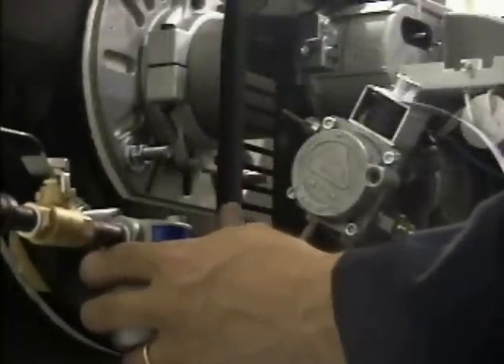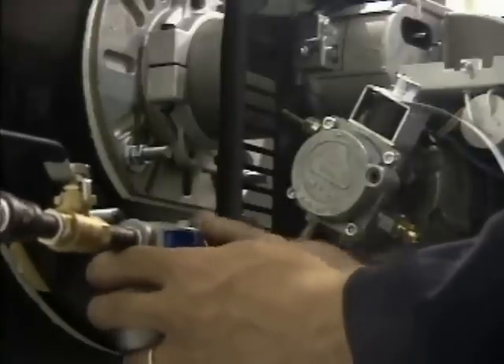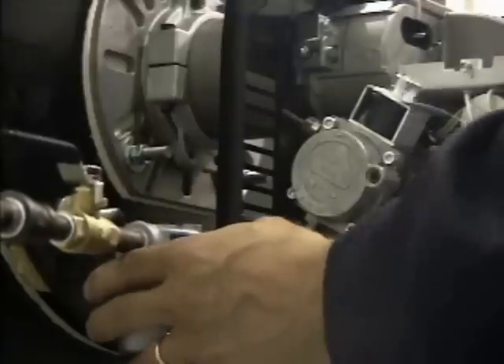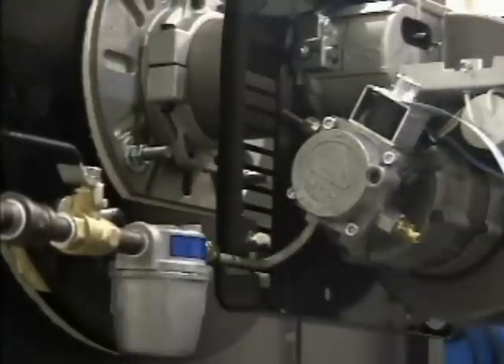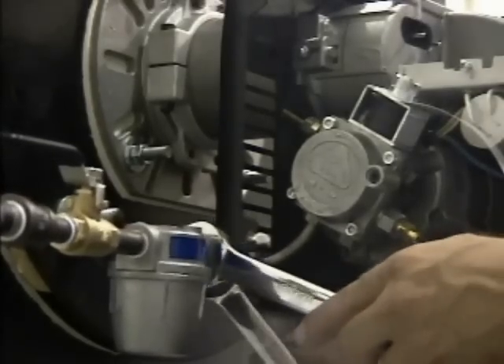Install the metric-to-NPT adapter supplied with the burner to connect the pump to the fuel delivery system. Tighten both halves of the coupling using both 17 and 19-millimeter wrenches.